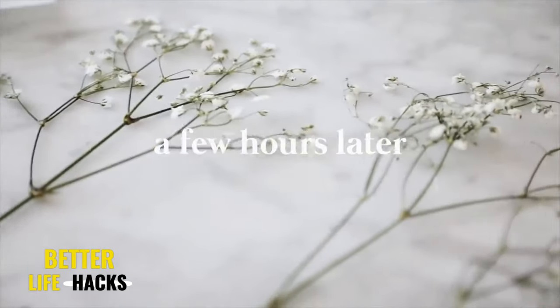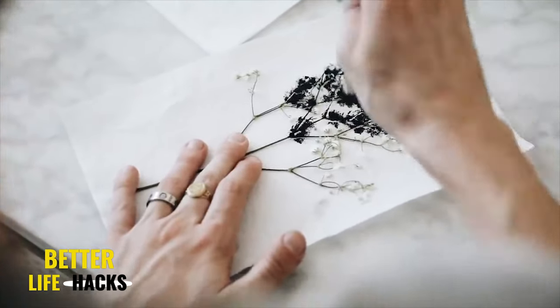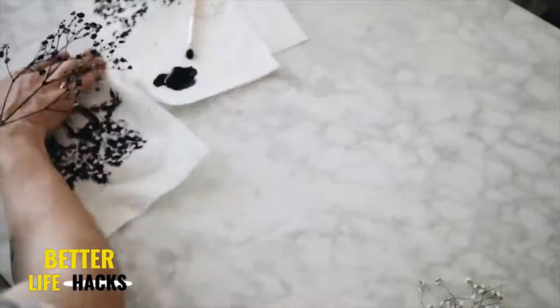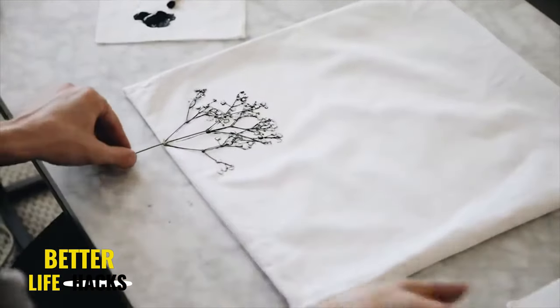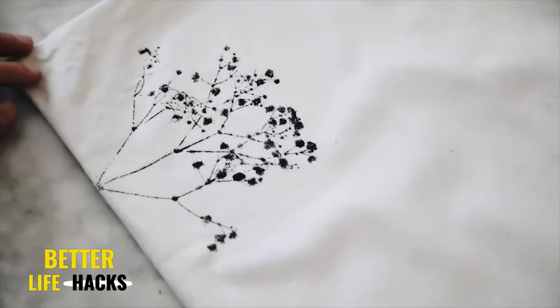After a few hours, you're going to have these nice pressed flowers, and we're essentially going to be using these as stamps for our DIY. So next I used a little bit of black fabric paint, stippled it on with a stippling brush, used a little spray bottle to spritz some water on there to almost turn it into a watercolor, and then I stamped it on the edge of my pillow using a paper towel on top just to absorb any of that extra water.